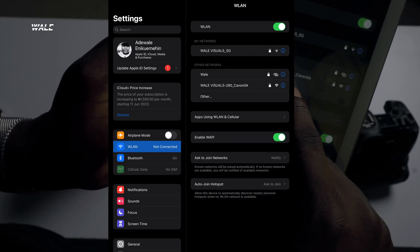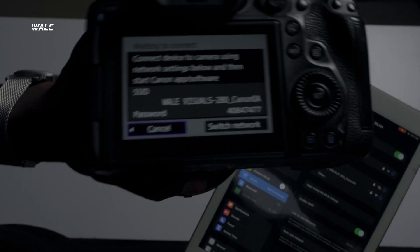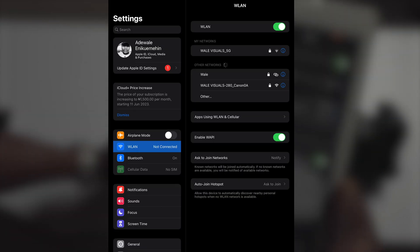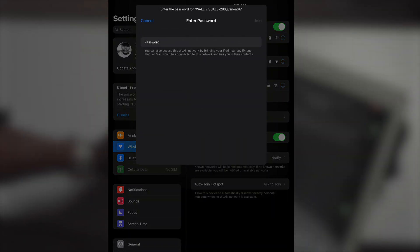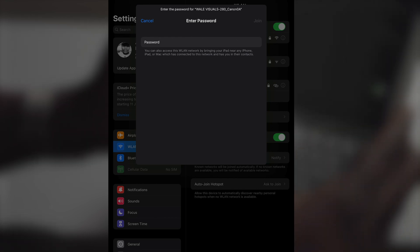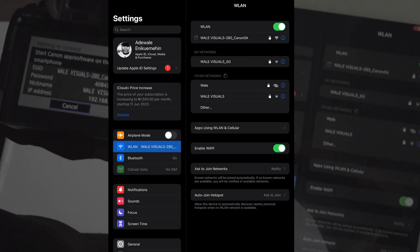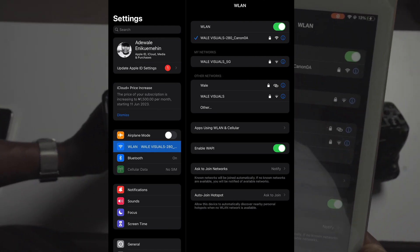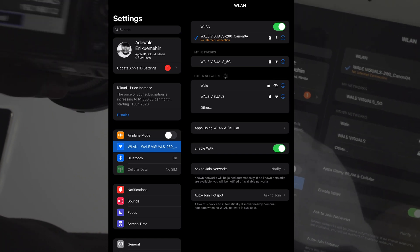Under Other Networks you can see "Wally Visuals 280" just as it's shown on the camera screen. Click on it and it will ask for a password — the password is displayed on the LCD screen. Enter it: 40847477. Click Join, and the magic happens — you'll see a blue tick on the screen, meaning the iPad is now connected to the camera.